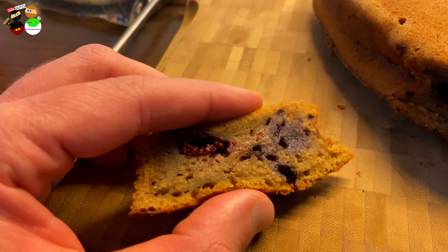One thing I forgot to mention — you can store this for up to one week in an airtight container. Just cut it into nice little pieces so whenever you have coffee or tea you can grab a piece. It's not going to last that long in this household, but that's the guideline. Alright, that's really the end of this video — bye guys, thank you so much for watching!